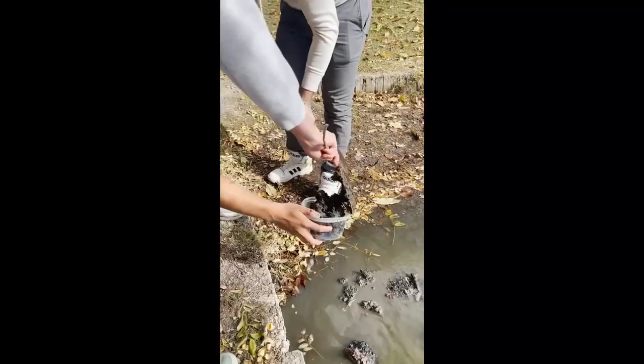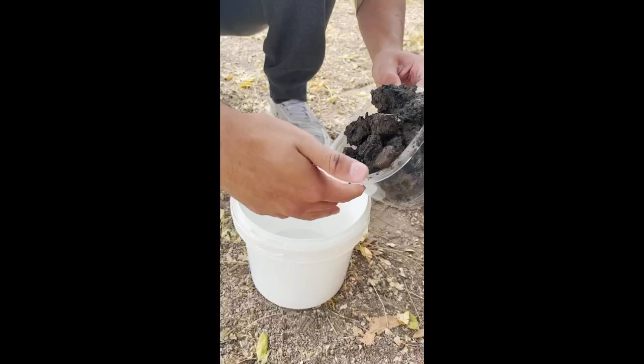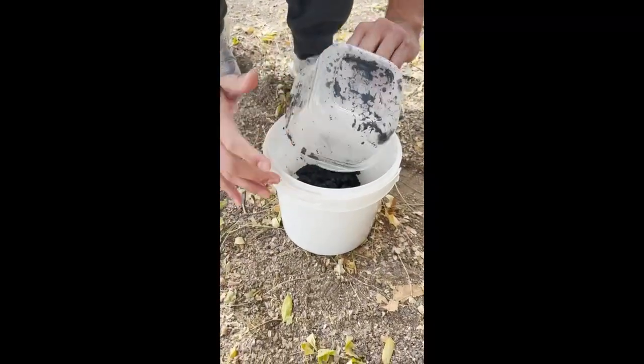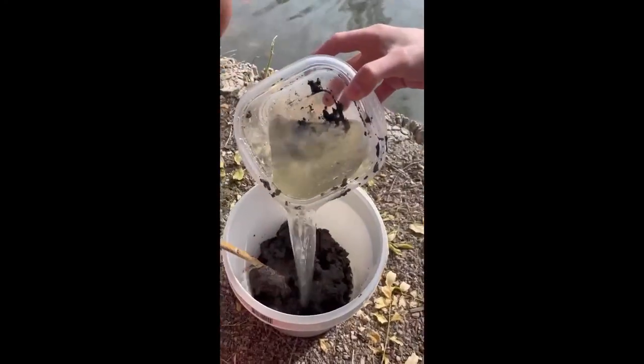In a small bucket, you're going to add 5 cups of mud, removing any sticks, leaves, or rocks. Next, you want to add the mud into a bigger bucket. Stirring the mud with the stick, slowly add water until the mixture is a thick cream. Be careful not to add too much water.